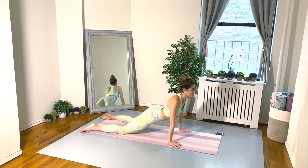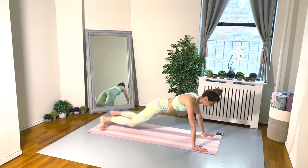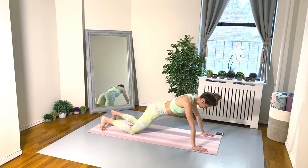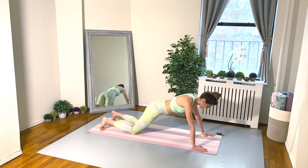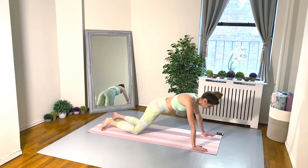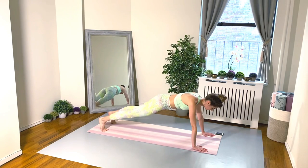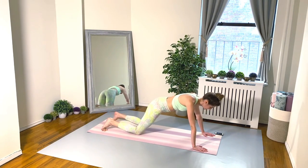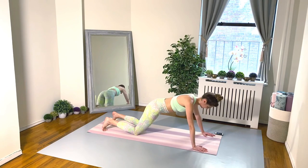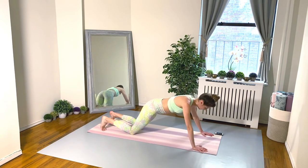Exercise five: starting in a high plank for push-ups. I can't do a regular push-up, so I'm going to lower my knees down, push up, and then lift my knees off the floor back into my high plank. If you can manage a traditional push-up, go for it. If you're like me and push-ups are your nemesis, lower the knees down, do your modified push-up, and then lift the knees off the floor and take a moment in your high plank.